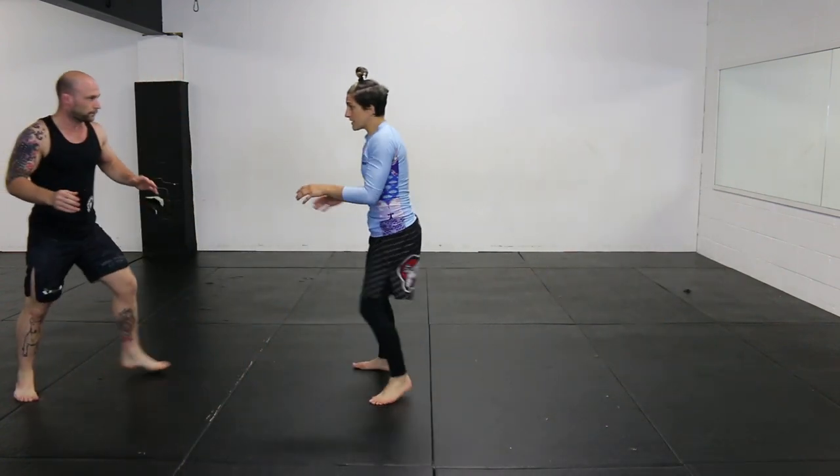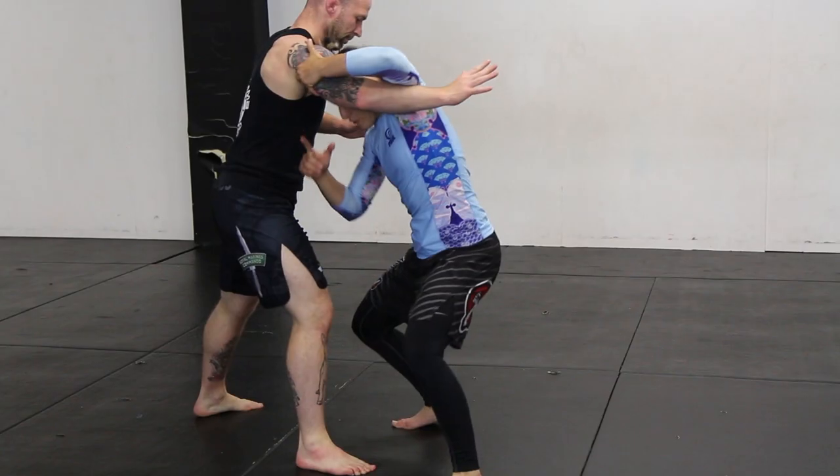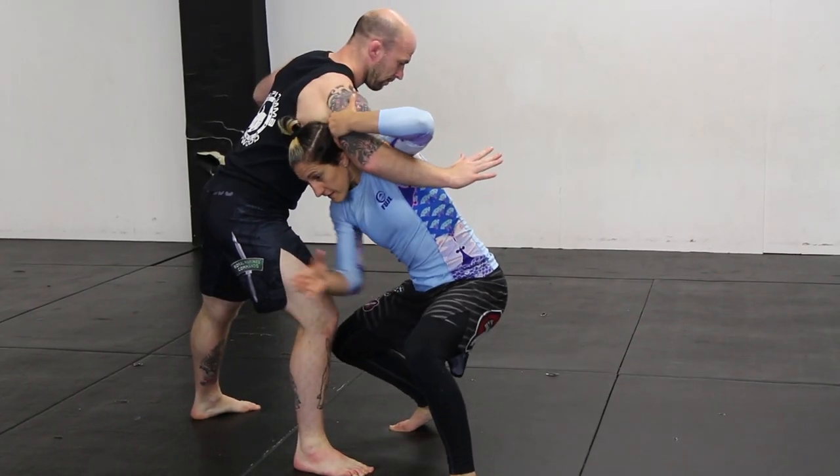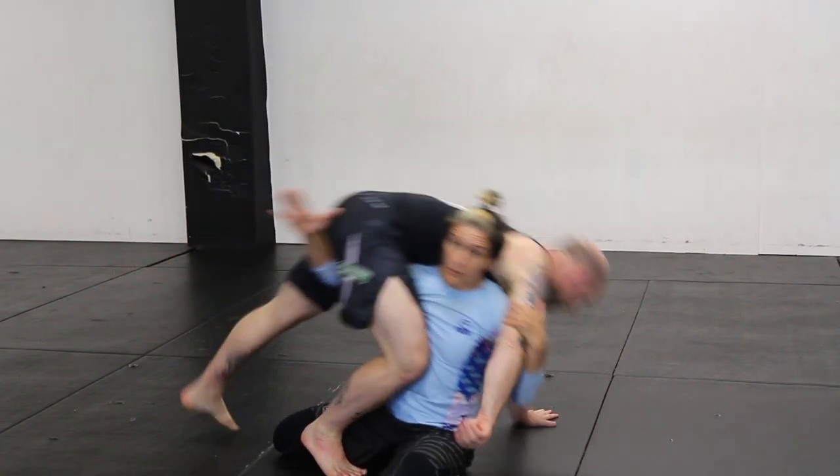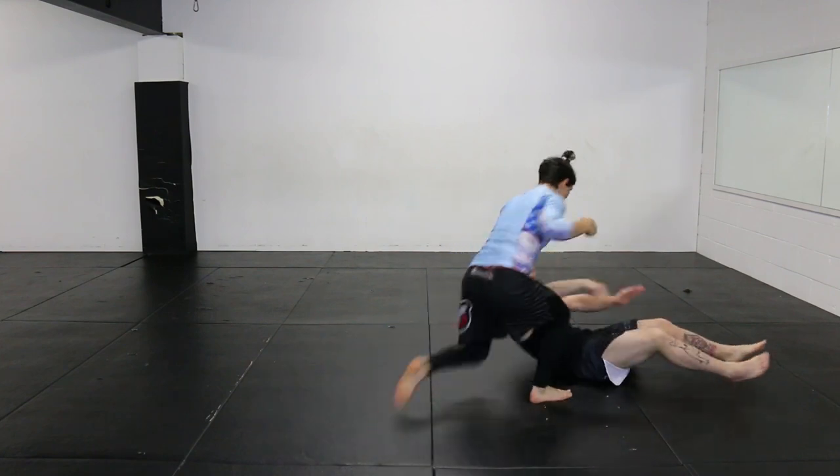Fist lower this time, catch this arm here, head through the gap underneath the armpit. This leg's going to fire out straight and I'm going to continue with this roll and momentum over this way.